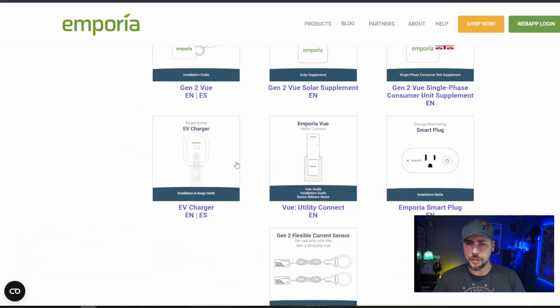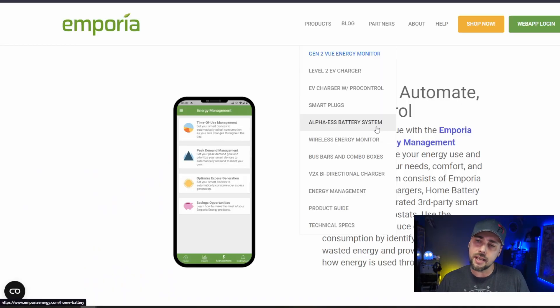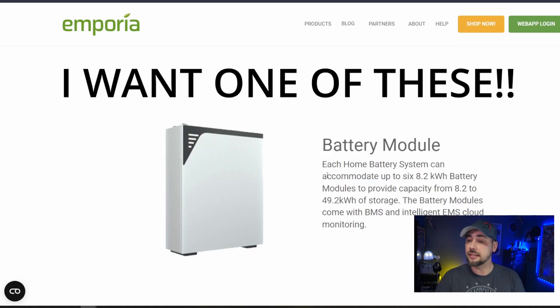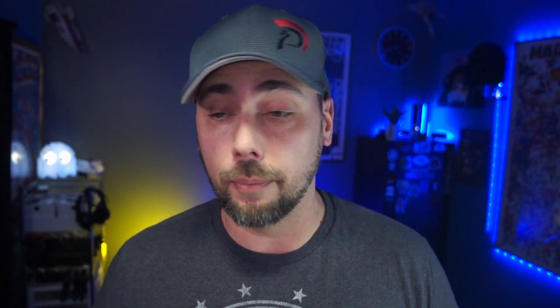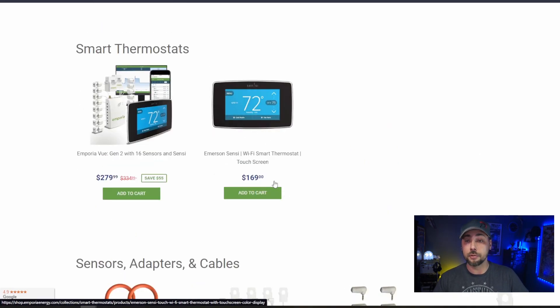Emporia has a bunch of different devices. They've got a level two EV charger with pro control, smart plugs — though don't use those for crypto mining, they'll burn up, they're essentially made to power a light bulb. There's also an Alpha ESS battery system that can accommodate up to six eight-kilowatt battery modules, from eight to almost 50 kilowatt hours of storage. The monitor I got I paid a little less than listed. There's the version with just two clamps, one with eight sensors, and mine with 16 sensors. I'll leave a link in the description to my Amazon store.